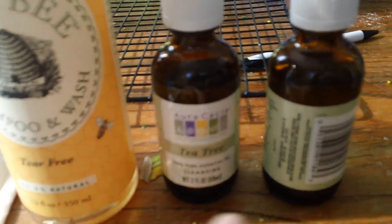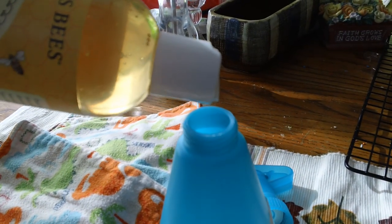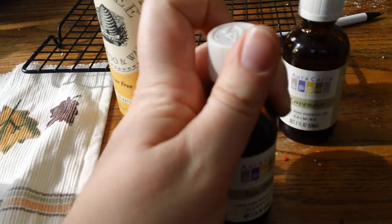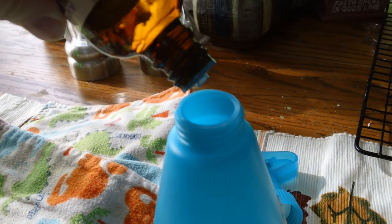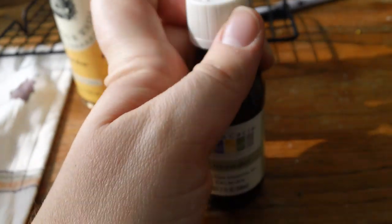I use some tea tree oil and I also use lavender oil. I put in a squirt of the baby soap, then I put in about two to three drops of the tea tree oil. Tea tree oil can be pretty strong on the skin so you want to make sure that you don't put too much of it in there. The lavender gives a great scent and it is milder on the skin, so I put like three to four drops of the lavender.